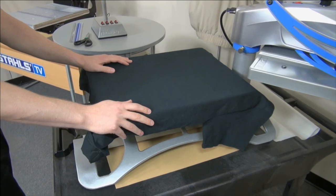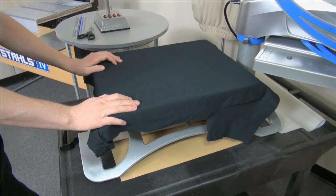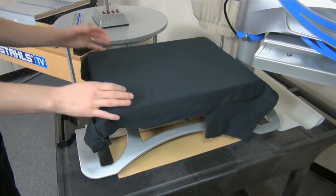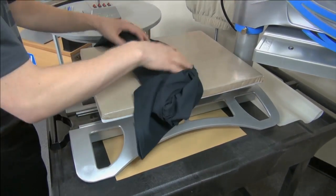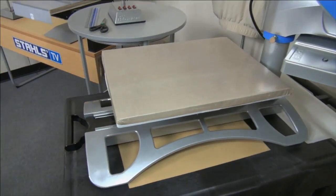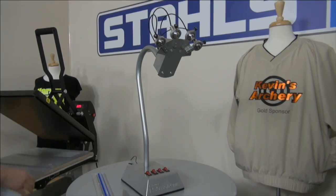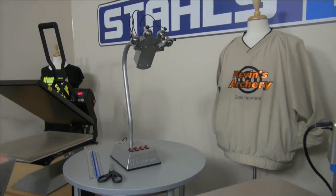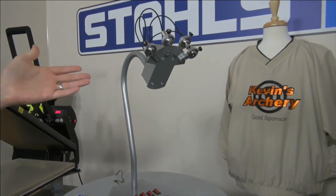Having your garment straight is one thing, but placing your graphic straight is where we're going to spend the majority of time today. For this we have a tool called the Stahls Laser Alignment System. This is the Standalone Laser Alignment System — basically you get four independently adjustable line lasers and four switches for turning on each particular laser depending on how many you want to use.